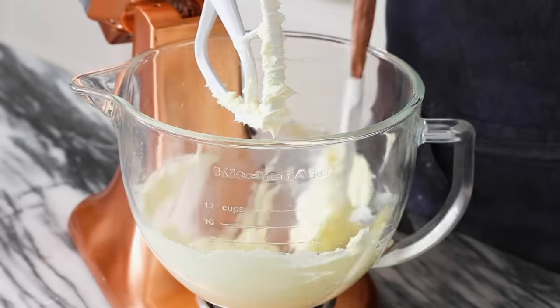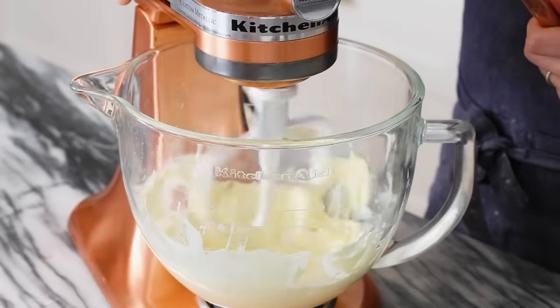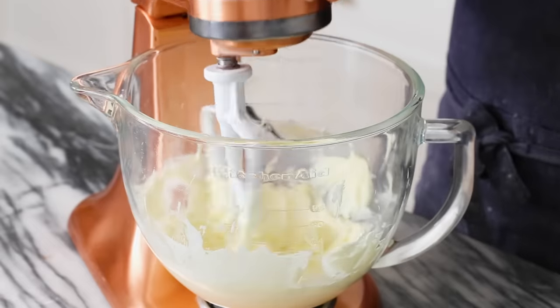All right, so you can scrape the bowl down and then just whip it up a little bit more. Okay, that's nice.